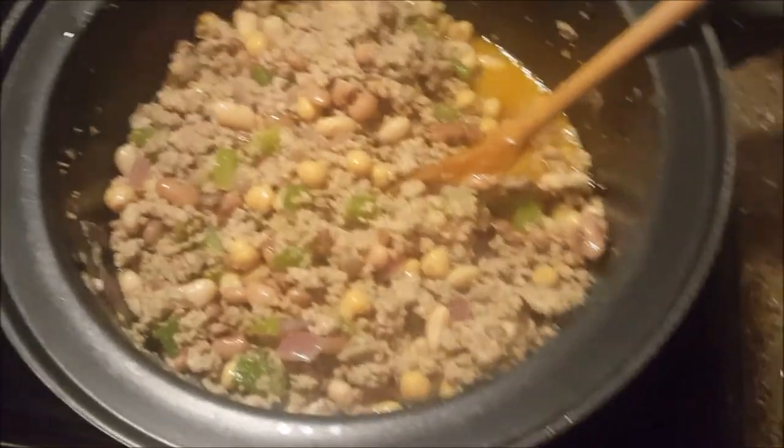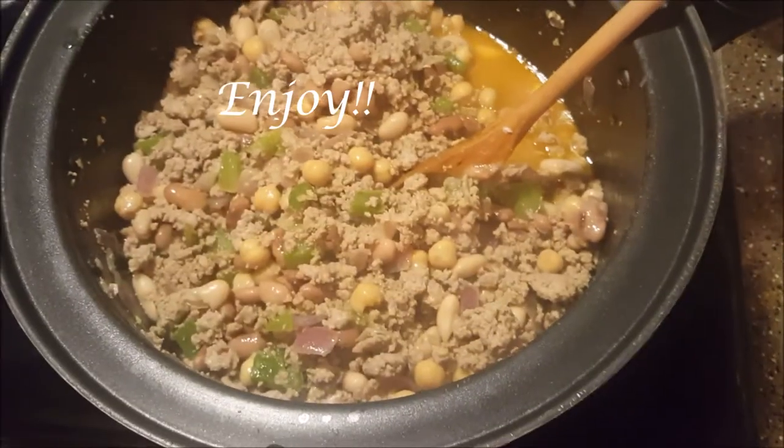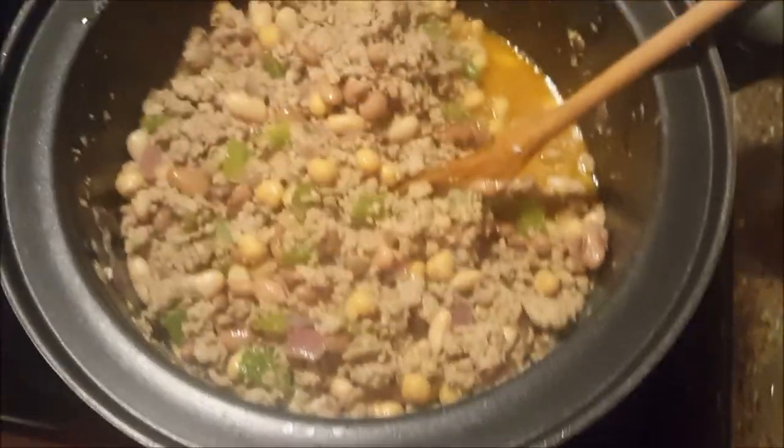There are so many times where I make something like this and leave it in my fridge all week. I can eat nachos with this, make some fresh tortillas and eat it with this, or make some rice and eat it with that — it's really versatile.